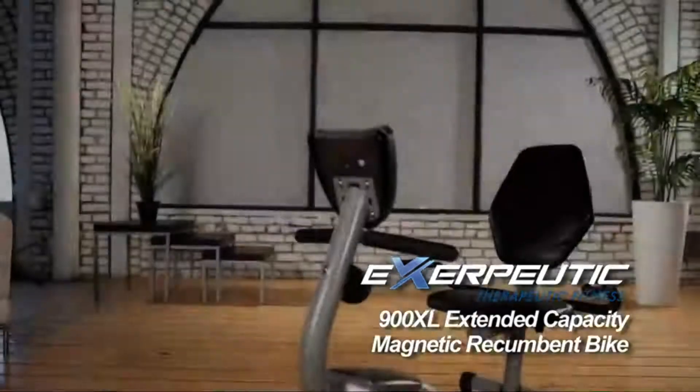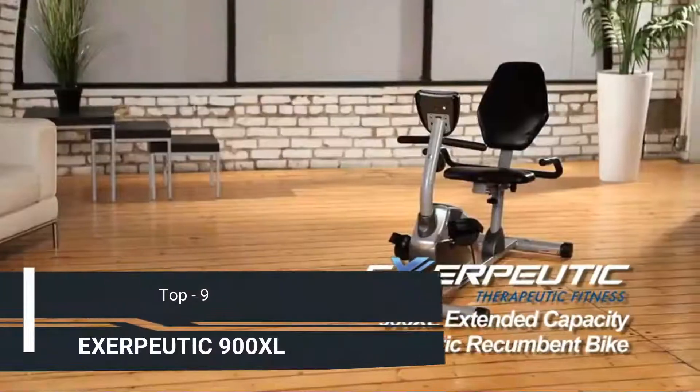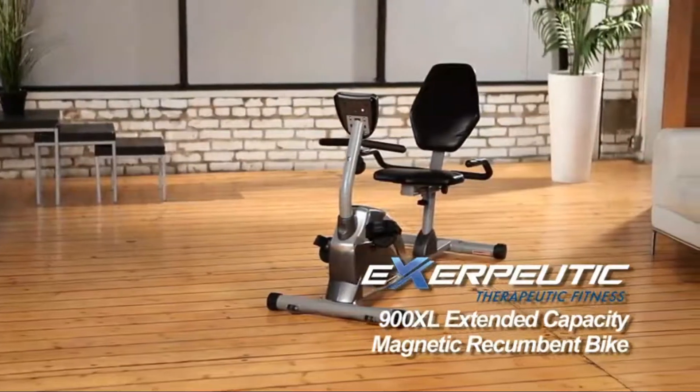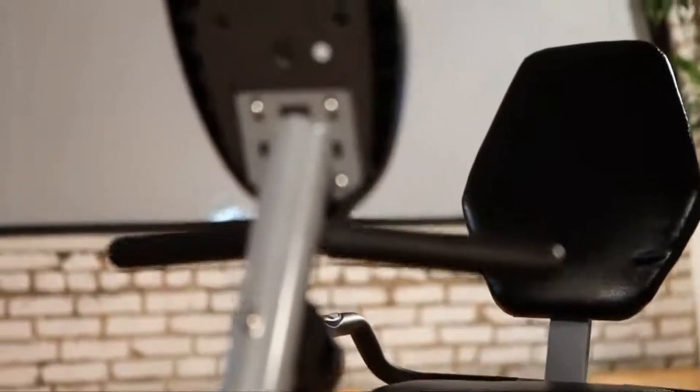Introducing the Exerpeutic 900XL Extended Capacity Magnetic Recumbent Bike from Exerpeutic Fitness. The Exerpeutic Recumbent Bike is a comfortable way to workout with its ease of use and extra-large back support. But not all recumbent exercise bikes are created equal.